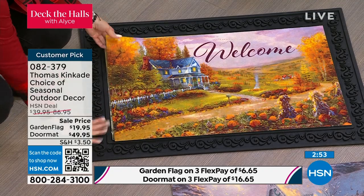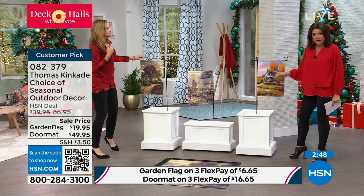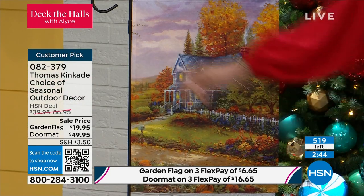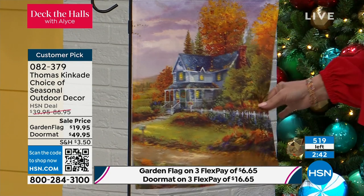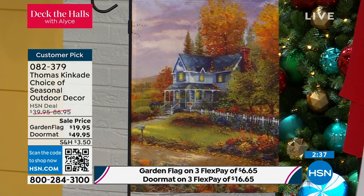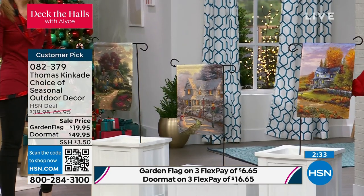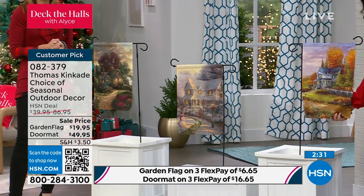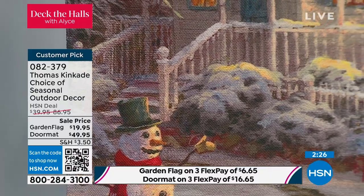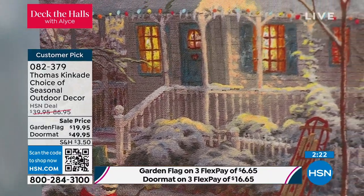Now, the garden flags are also available. You get the stakes. I have the final 400 if you want the garden flags — they are $19.95 for the stakes, three flags, each characterizing a different segment of the year, a different season. This is going to carry you throughout the entire year. The quality of this is another customer pick — people love it. How beautiful would it be to get both the flags and the doormat and then have that complete set at your front porch as you're welcoming everyone in.